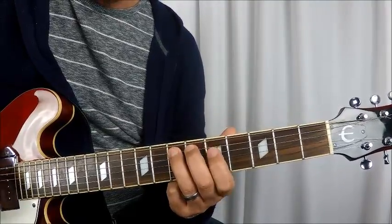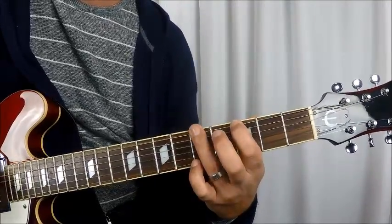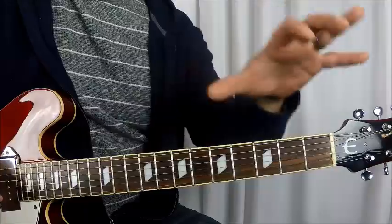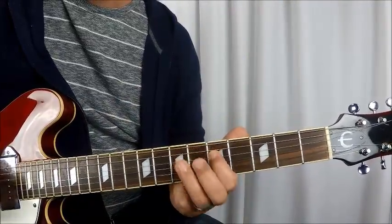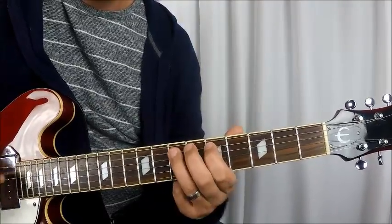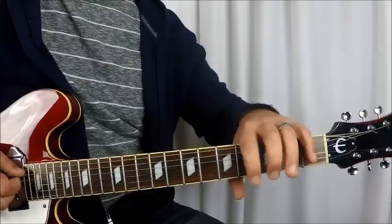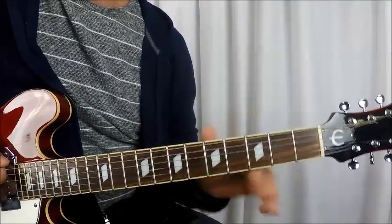Once you get here, rather than going down to the D string, you go 3rd fret E string, 5th fret E string, and 3rd fret E string — and then you start it all over again. So one complete riff will sound like this. And then start it all over again. We'll call that one full riff — that completes your one riff.